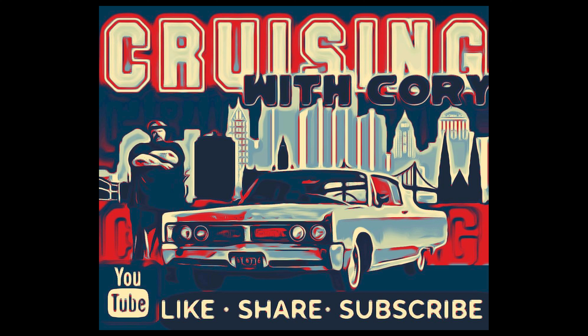Welcome back to Cruising with Cory — another Knowledge Drops with my Pops. What are we looking at today? This is a 1970 Charger RT.